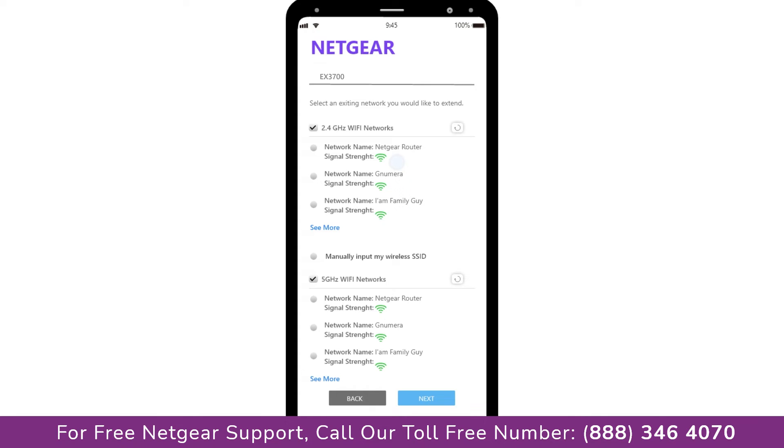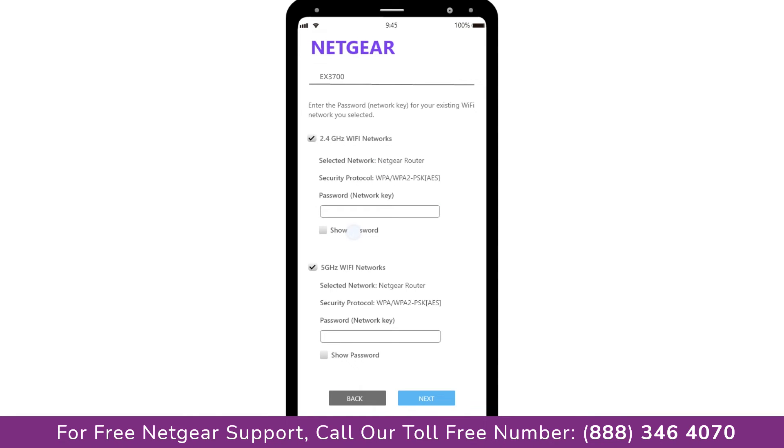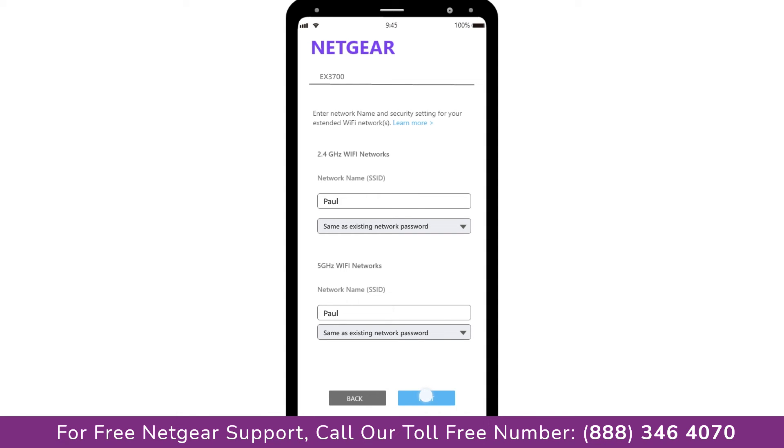Click on the network that you wish to extend. In my case it's Netgear Router, and then it will ask you for the password of your network. All you need to do is fill in the password of your existing network and click next. If the Wi-Fi password you typed in is correct, your extender will establish a connection between your extender and router.